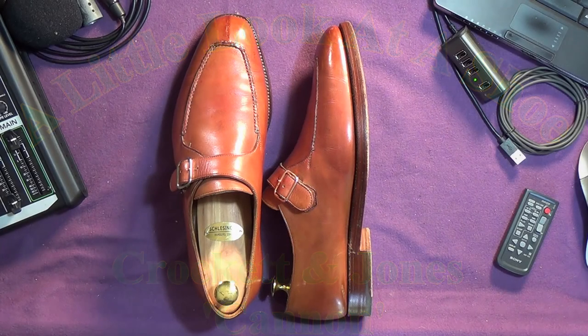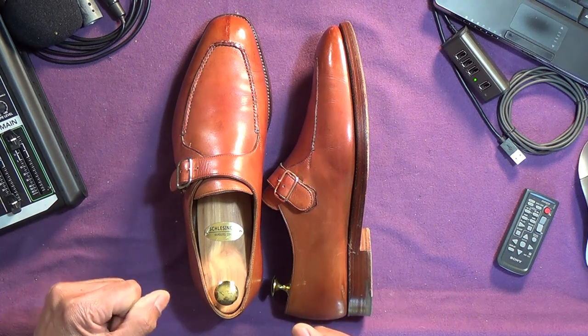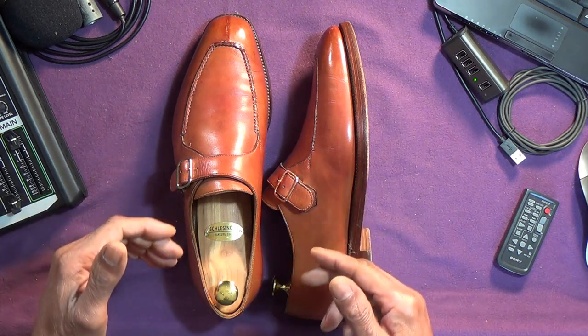Ladies and gentlemen, I bring you these Crockett & Jones Cannon. Hand-grade, monk strap, double leather sole, split-toe, hand-sewn apron.